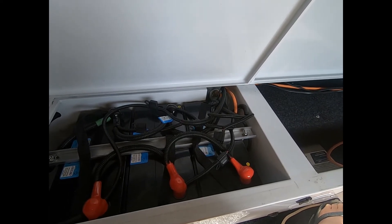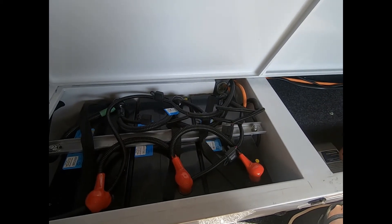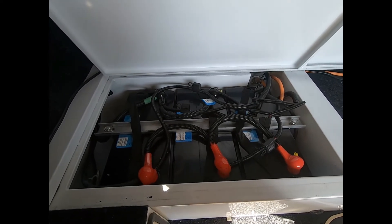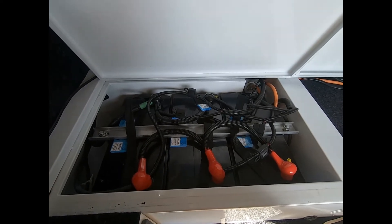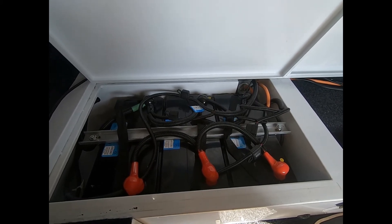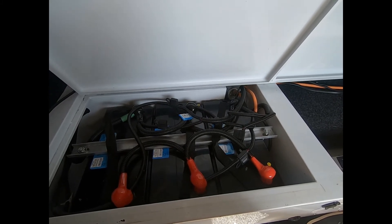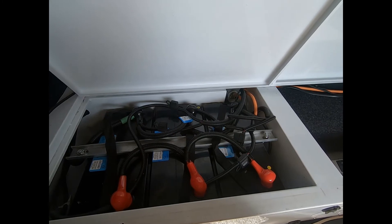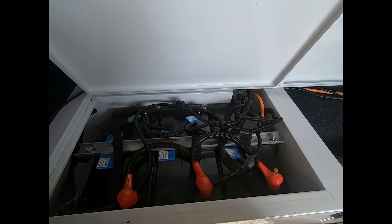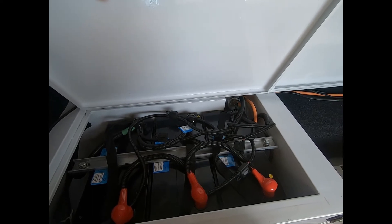My smart battery charger conditions each battery individually but wasn't suitable for lithium batteries, so I would have had to replace it. A decent one was $400. So three lithium batteries at $442 each is around $1,326, plus another $400 for the charger — that's roughly $1,720, and that's for the cheapest option.